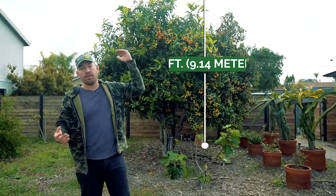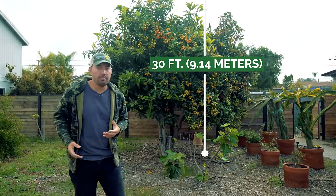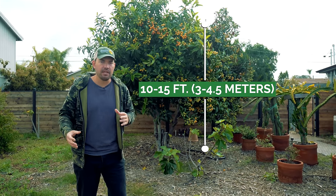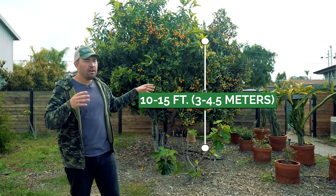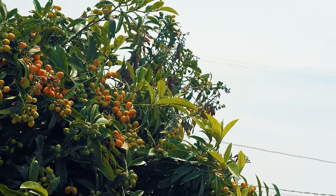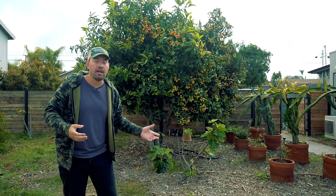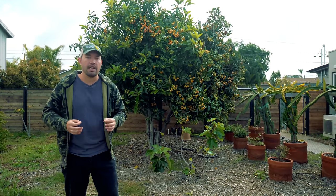Mine's pretty tall — they can get up to 30 feet, but if you're growing them in production or in a home backyard, you want to keep them in that 10 to 15 foot range. If they're grown that way, you treat them as a dense bushy shrub. But if you're in a climate where you can't grow them in the ground, they make fantastic container plants.